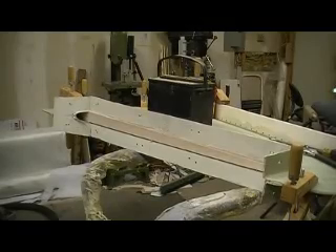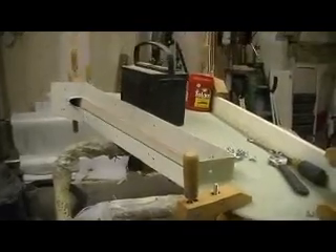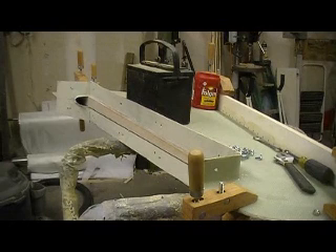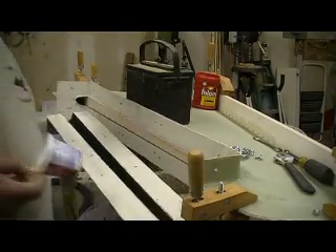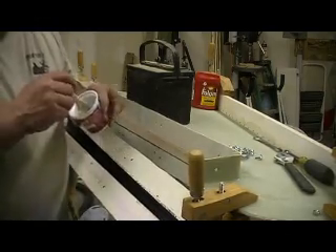Hey everybody, welcome back to the shop for 10 more minutes of bomber building action right here in the shop — the only place you're going to find 10 minutes of Bob O'Vision loaded with action-packed bomber building action. Where else are you going to find this stuff? That's what I want to know.